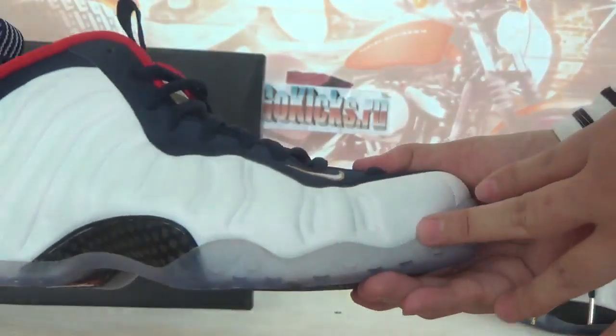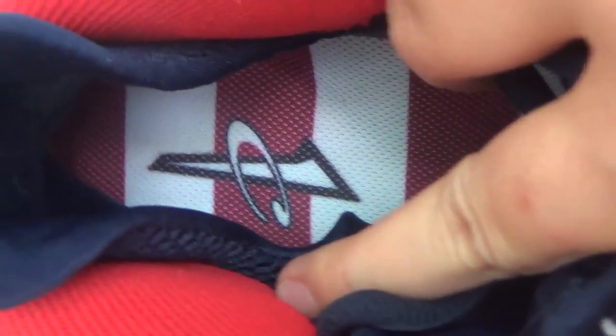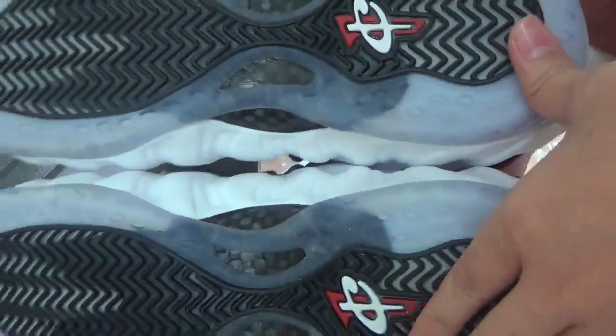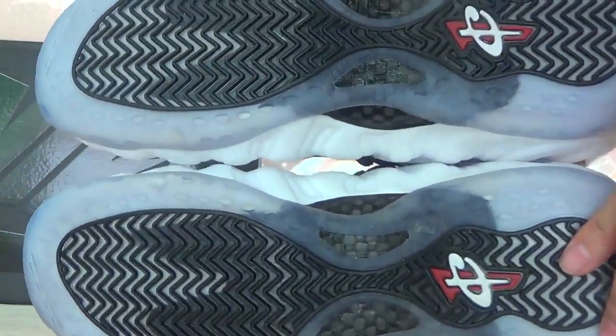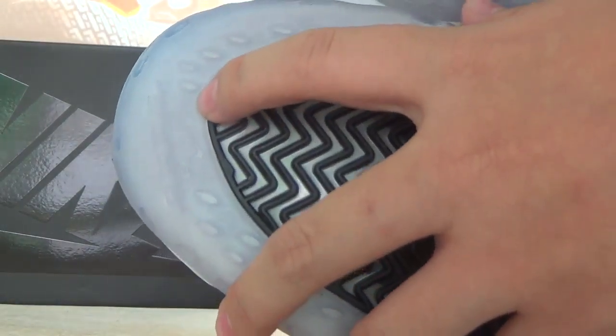Check the inside again — this one also has a different insole. On this side there is the shoe label. Now let's check the bottom. Very good quality on this shoe, and the outsole has an icy blue color.